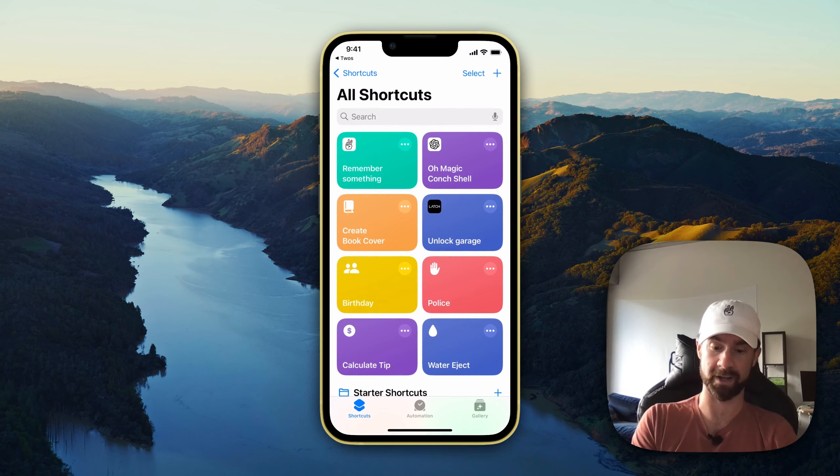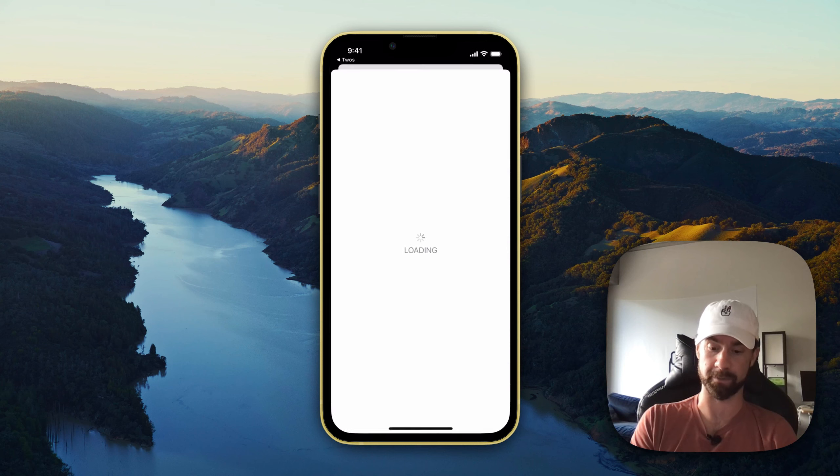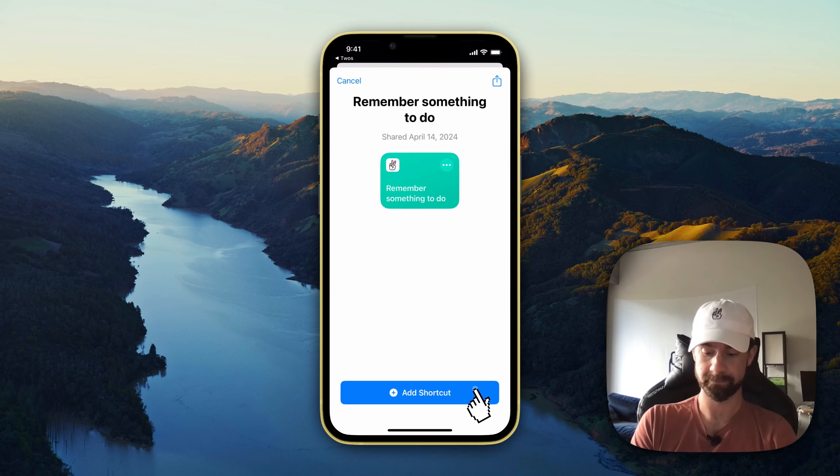All we have to do is press 'Add Shortcut.' Next, we're going to go back in and tap on 'Remember Something To Do,' and press Add.